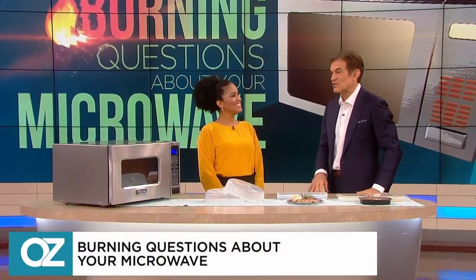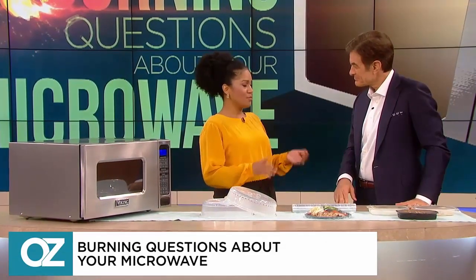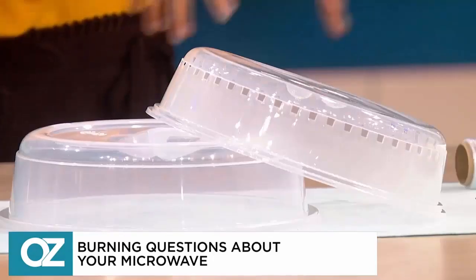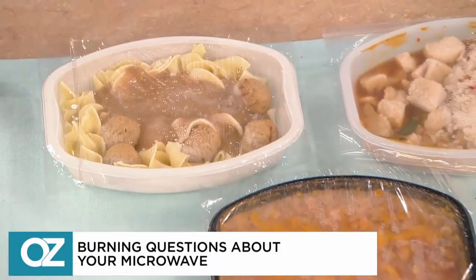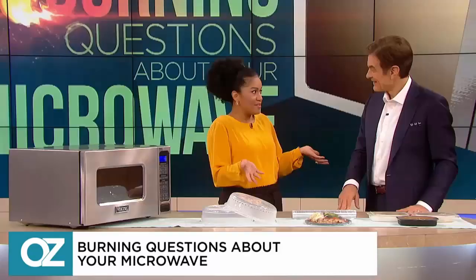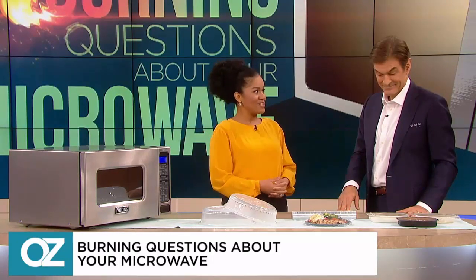Jenny from our audience is here just in time. So what worries you about microwaving in plastic? Well, I've been using plastic since forever — my grandmother, my mother — and they passed it on to me. Cover your food with plastic, use whatever plastic you can find as long as you wash it. I guess washing it frees it from any chemicals. And that's my concern now — if I'm getting food poisoning from the chemicals in the plastic.